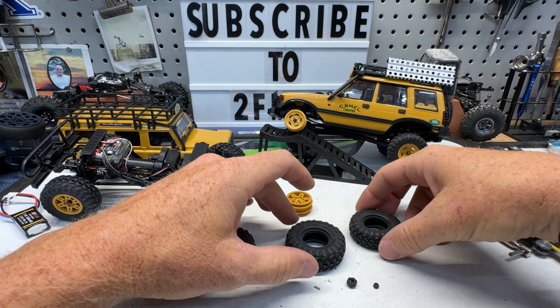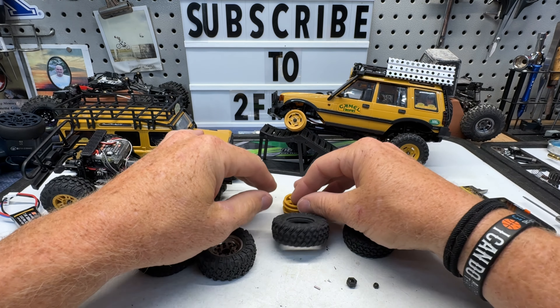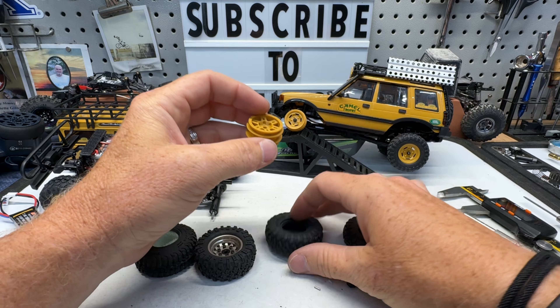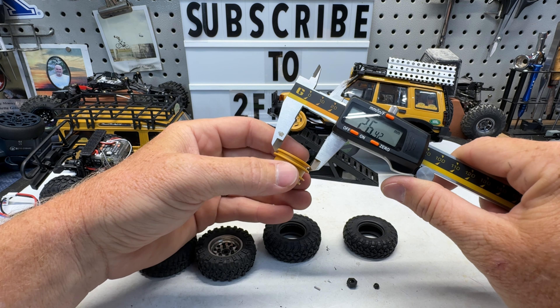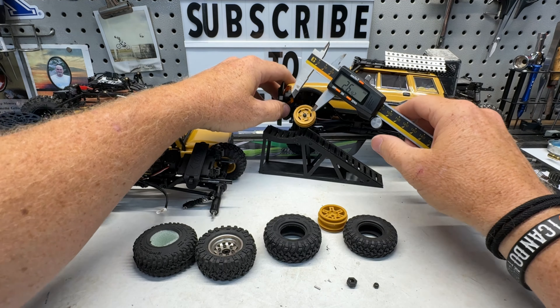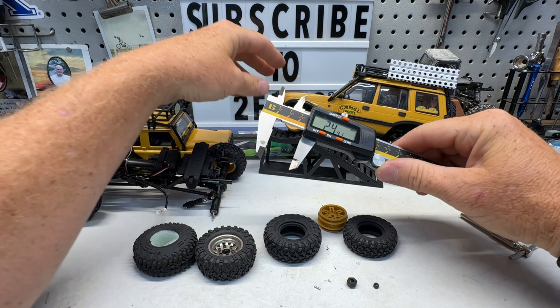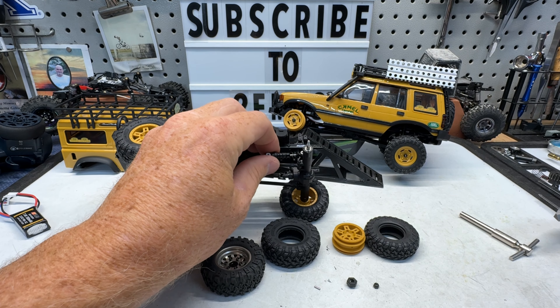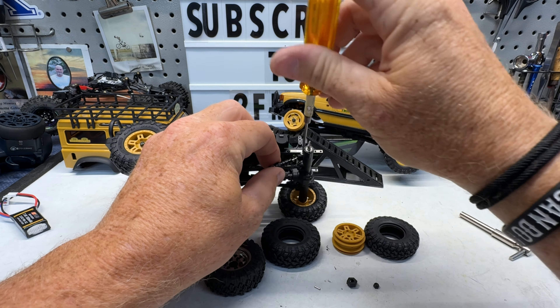It's a little odd — the sizing on their wheels and tires between the models. The Defender has more of a 1.0 size wheel and tire, which measures about 26.4mm across the face. And the Discovery measures more like 24.3mm across the face. It doesn't really bother me that we have two different sizes, but I just thought it was kind of interesting that they went with two different sizes.